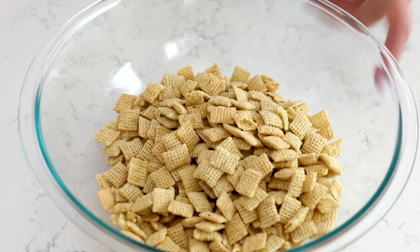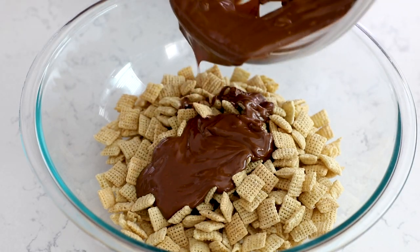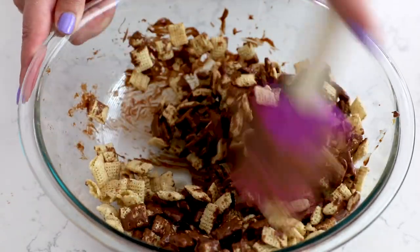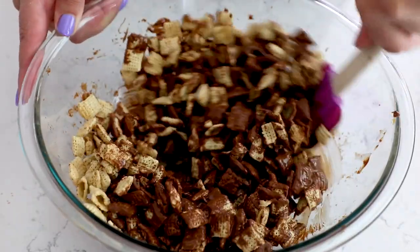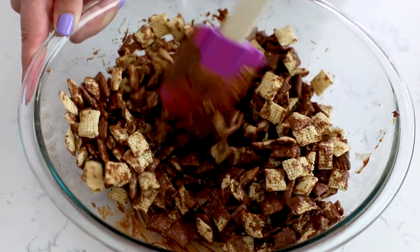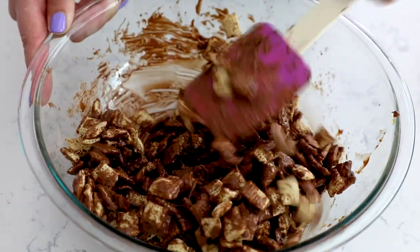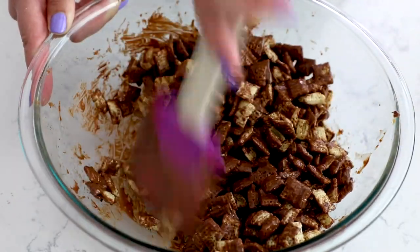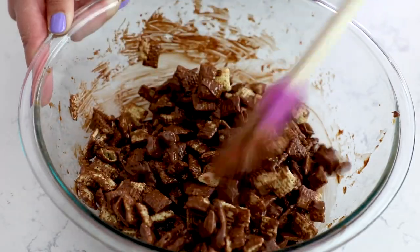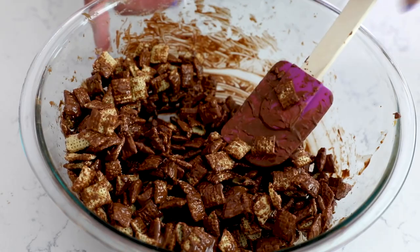Then pour that peanut butter and chocolate mixture over the Chex mix and toss it to coat. Be really careful — you really do need to use a large bowl for this so it doesn't get all over your counter. Muddy Buddies are one of my favorite snacks. I love making them for parties. I actually have to make them to either give them away or for a party because I can eat an entire batch of Muddy Buddies by myself without any help from anyone.